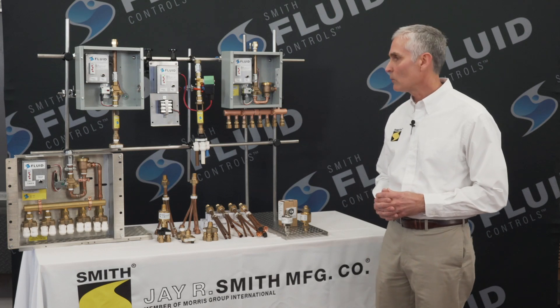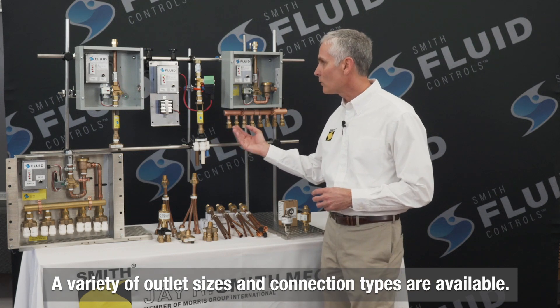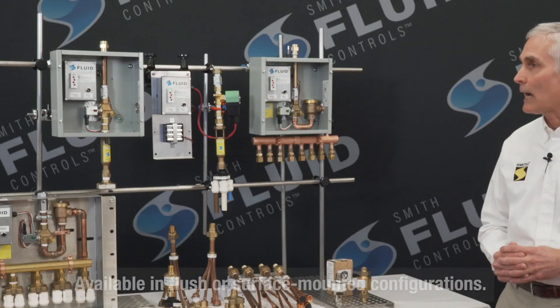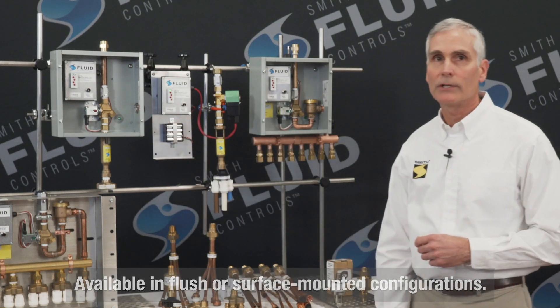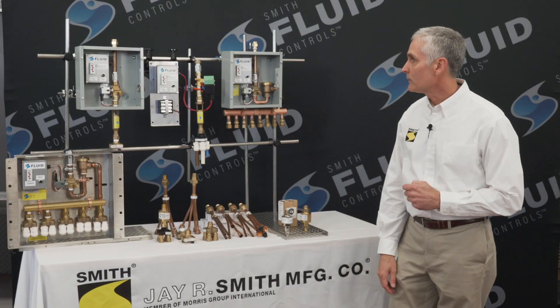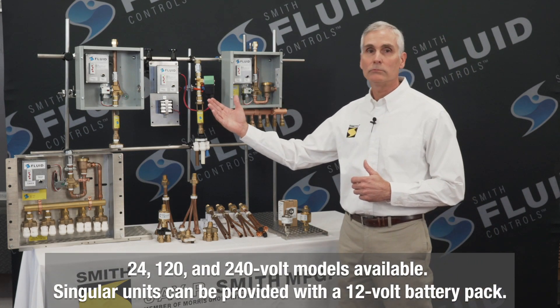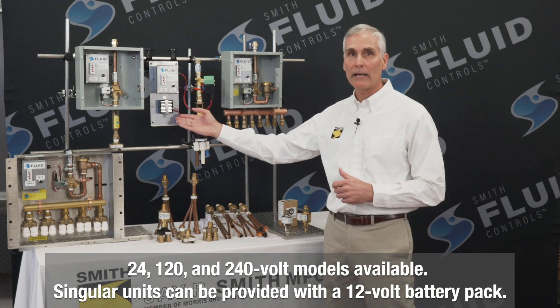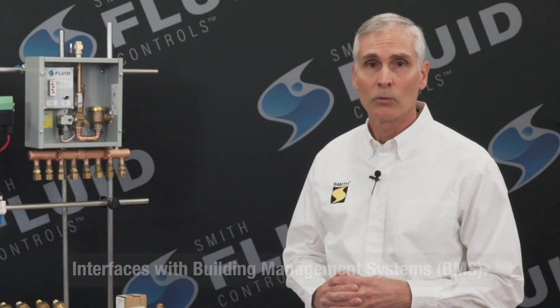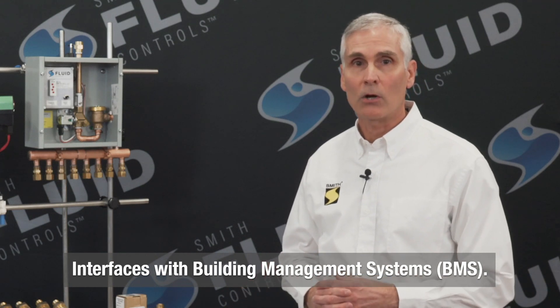The outlet connections are available in different sizes as well as connection types, such as you see here on these models. They are available either in a flush mount or surface mount configuration. They are offered in different voltages such as 24 volt, 120 volt, 240 volt, and even a standalone with a 12 volt battery pack. They also have the provisions to interface with a building management system, or BMS as it is often referred to, if desired.